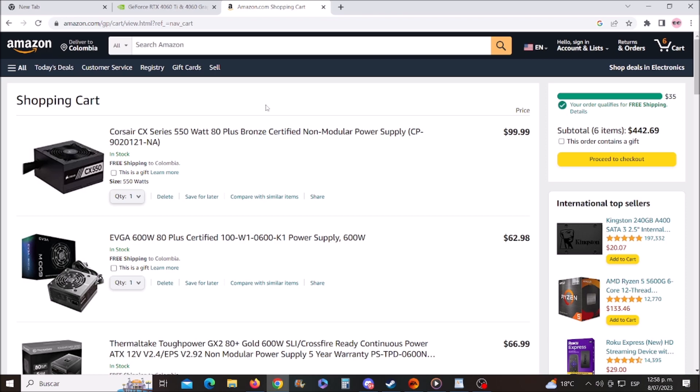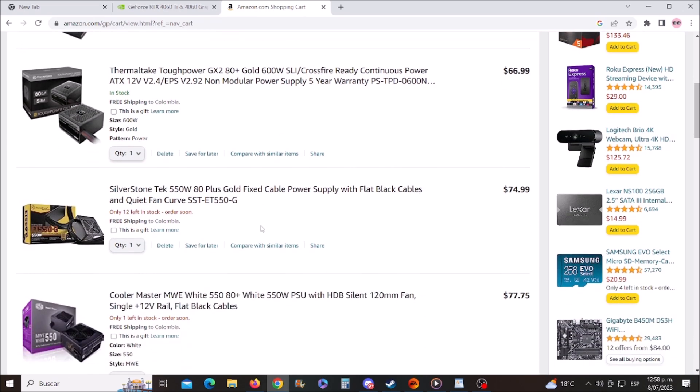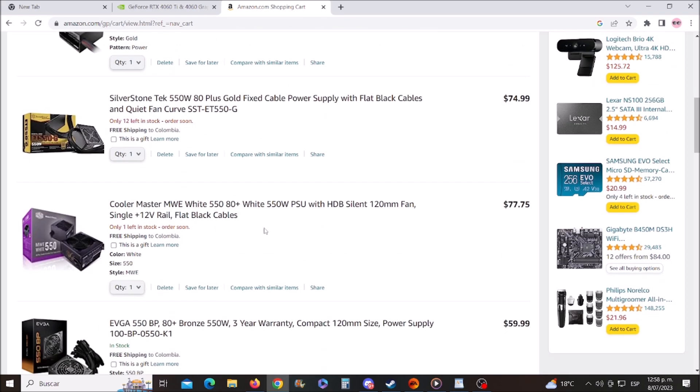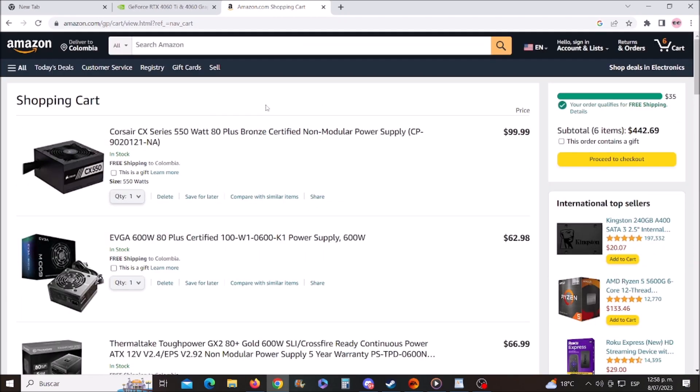The first one is the Corsair CX Series 550 watt, 80 Plus Bronze certified — it costs $100. Next is the EVGA 600 watts, 80 Plus certified, at $63. We also have the Thermaltake GX2 80 Plus Gold at $67, the SilverStone 550 watts 80 Plus Gold certified at $75, the Cooler Master MasterWatt at $77, and another EVGA option at $60.